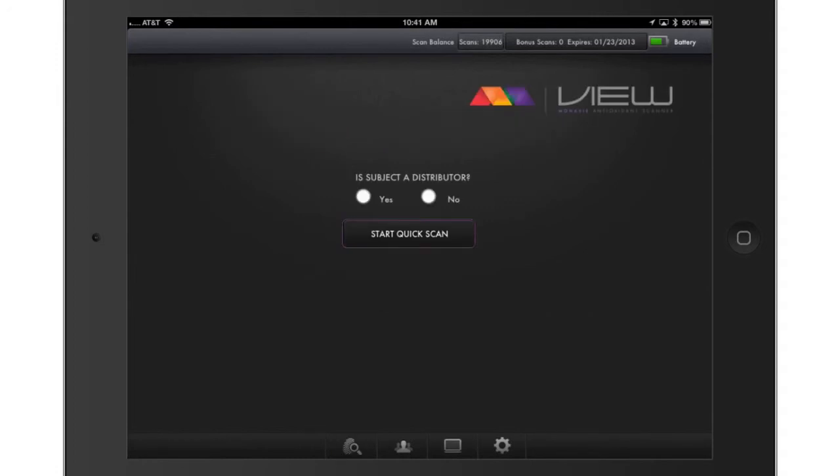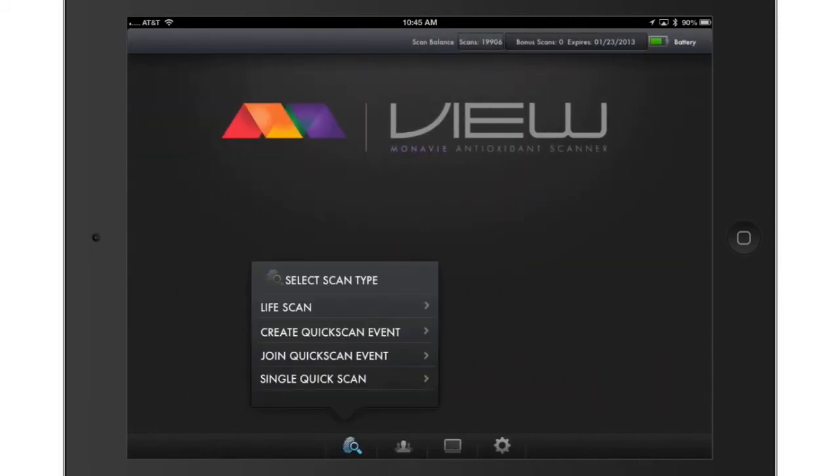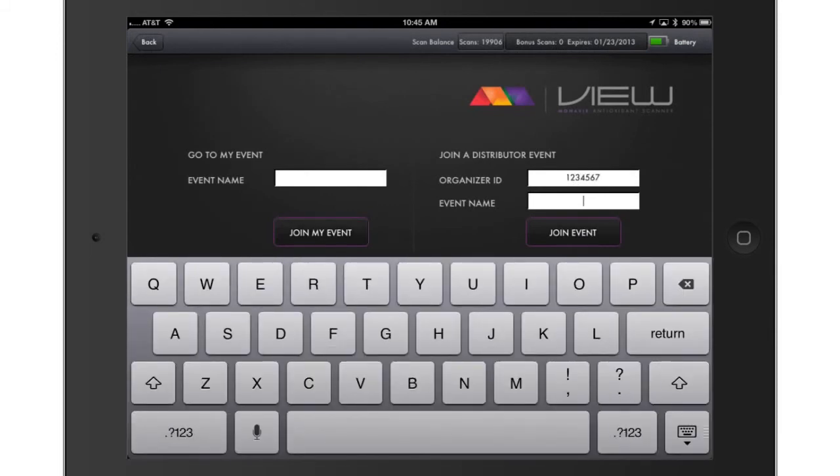You are now ready to perform multiple quick scans. Select Yes or No when asked if the subject is a distributor, then select the Start Quick Scan button. Please note that an event may only be set up 24 hours prior to the actual event, and any event that has not been used within that time period will be deleted. Once a quick scan event has been created by you or another distributor, you may join that event and begin scanning potential customers in the system, even if you haven't bought the quick scans yourself. To enter into an event, select Join Quick Scan Event, then enter the distributor ID of the person that created the event and the event name, and press Join Event on the right-hand side.